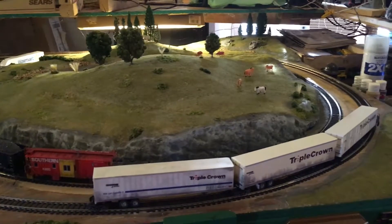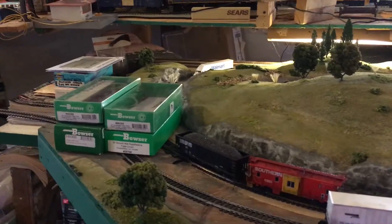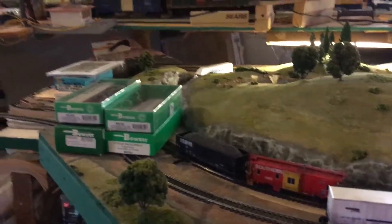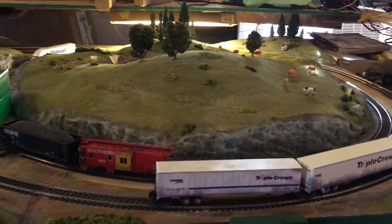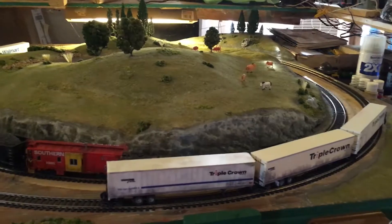I recently started collecting road railers. I'm getting ready to move and I'm going to have my own train room. This thing is going to be about 11 feet long, it's going to be a dog bone shape, and it's going to look pretty good when I get it done. I'm going to do a whole video series on it.